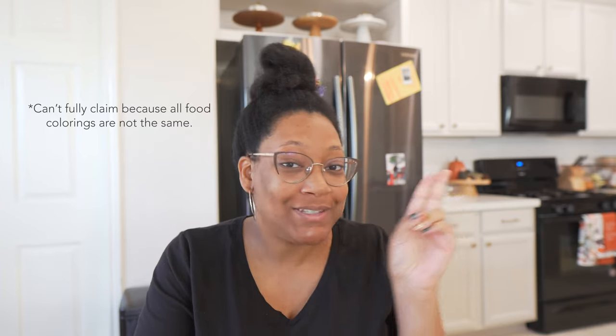I've cracked the code on how to color your buttercream using deep and dark colors. It has no bitter taste, no runny dye mouth syndrome — you know what I'm talking about. And you don't have to use a whole bottle of food coloring anymore to achieve those deep, dark, rich colors like reds and blacks and dark greens.